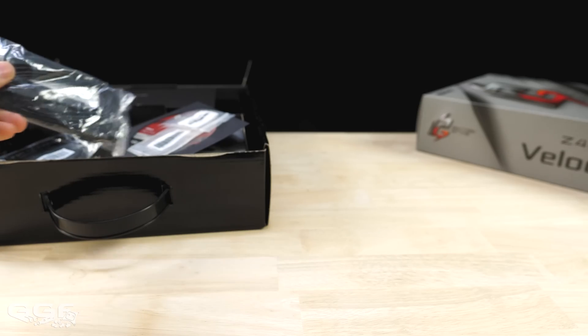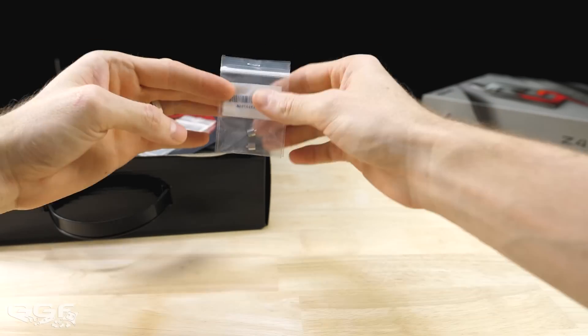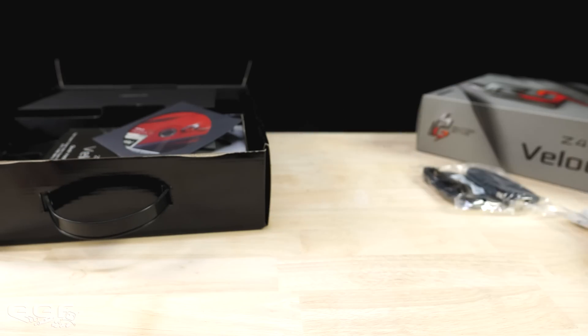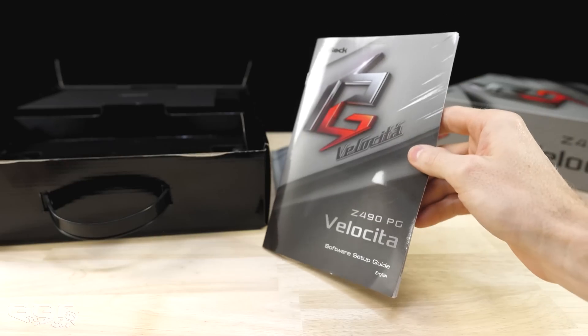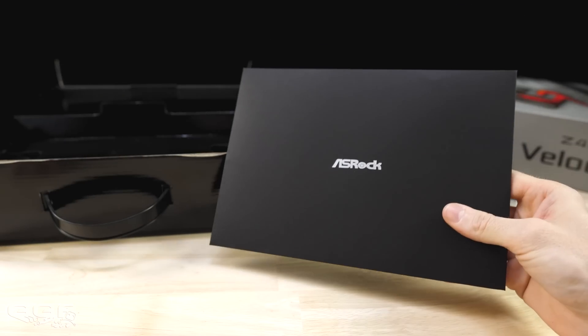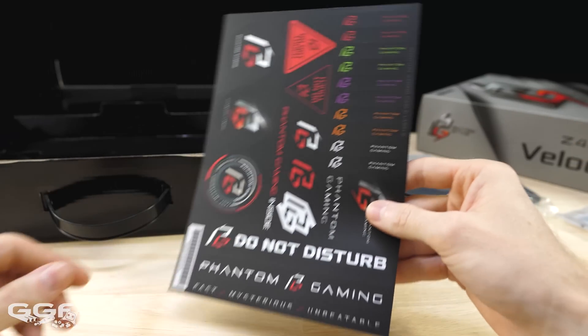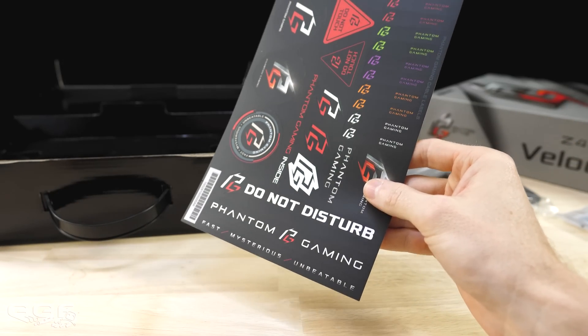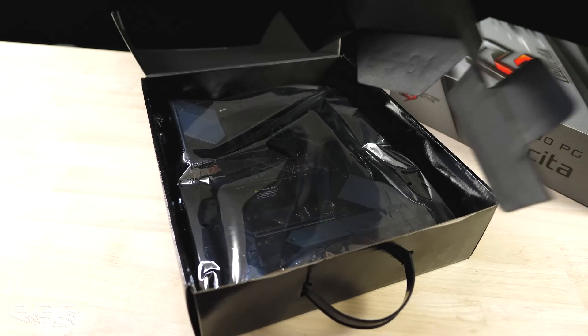Inside the box we find four basic SATA cables, two being right-angled at one end. We also find M.2 screws, a driver CD, case badge, motherboard manual, and a software setup guide. Lastly, there's an envelope containing velcro cable ties and sticker cable labels — we've seen the ties before but the sticker labels are a first from ASRock. Under all that is the motherboard itself inside an anti-static bag.